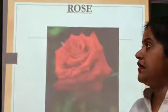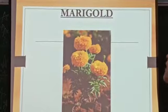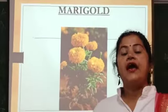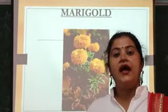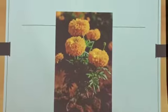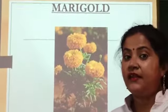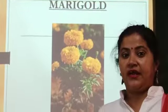Our next flower is Marigold. M-A-R-I-G-O-L-D, Marigold.